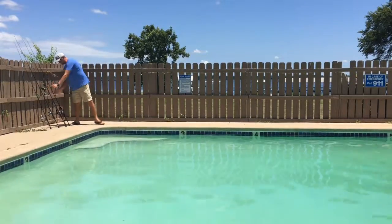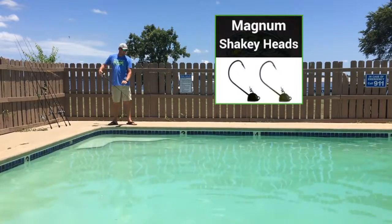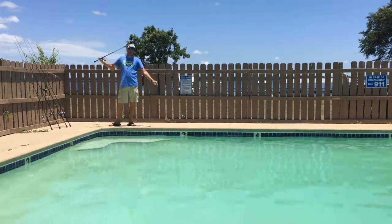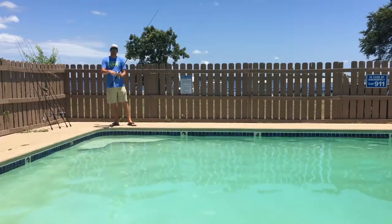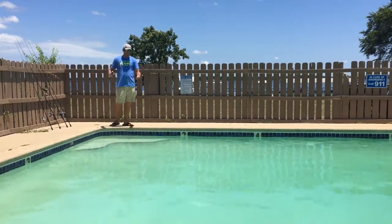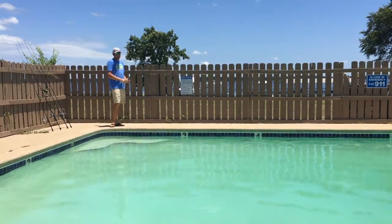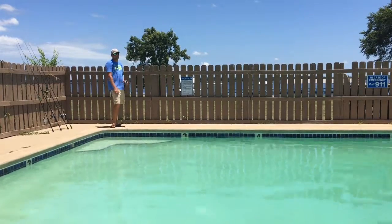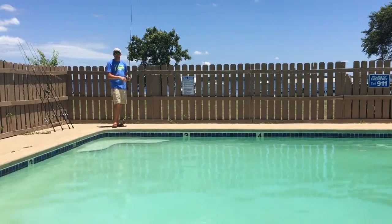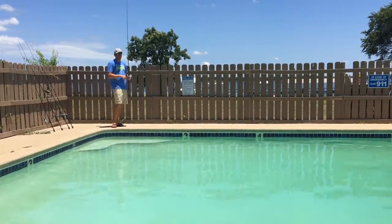Another bait that's been really key for me is a Magnum shaky head. I'm throwing a 3/8 ounce shaky head and putting any type of finesse worm on the back. I'm throwing it in the same types of areas, letting it hit the bottom, and slowly shaking it, popping it, moving it, and dragging it right across the bottom. If you're not getting a good bite on the football jig, you can throw this finesse shaky head out there and trigger a few big bites.